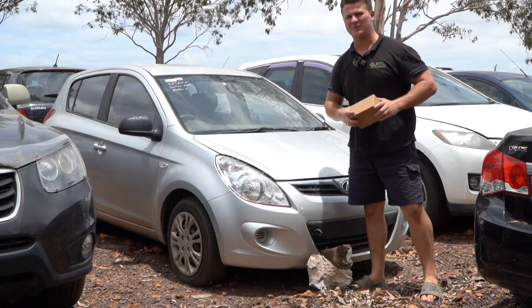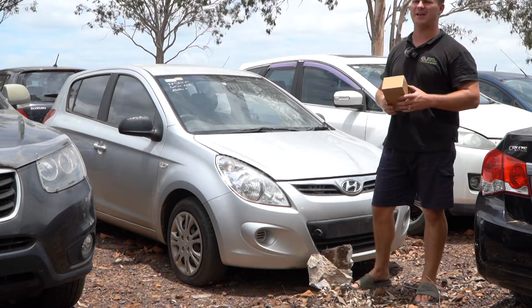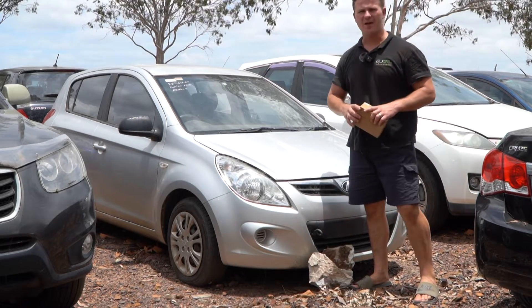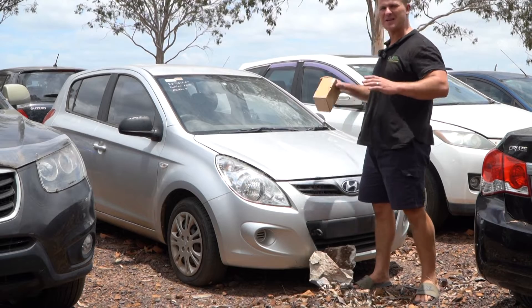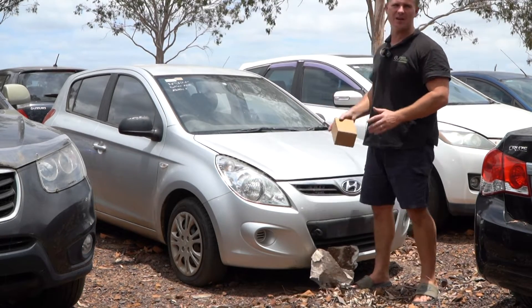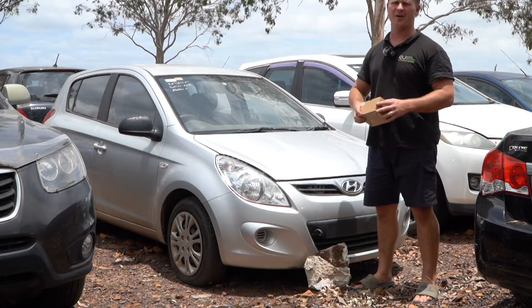Hello and welcome back to another Parts Factor Australia installation tutorial video. We're back out on the farm, working on another scrap car. We're going to be changing the clock spring on this 2009 to 2015 Hyundai i20.